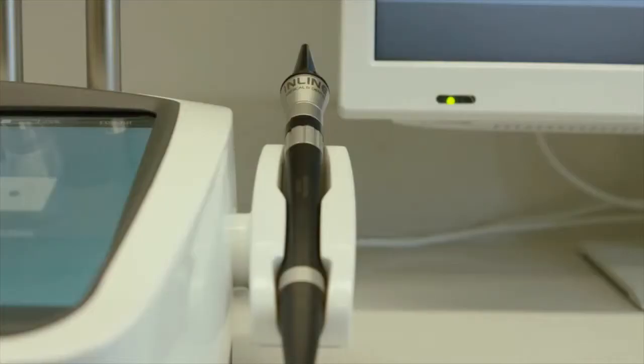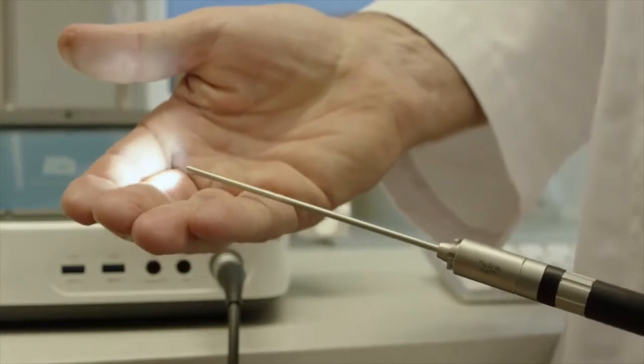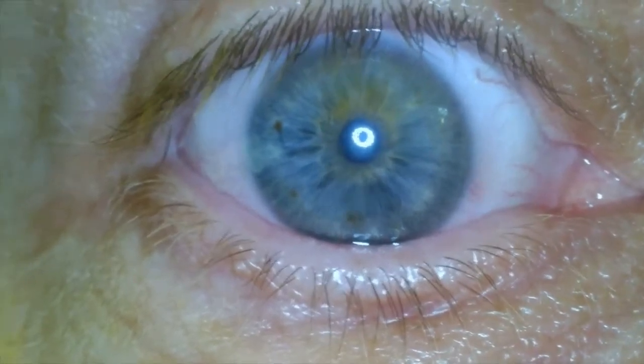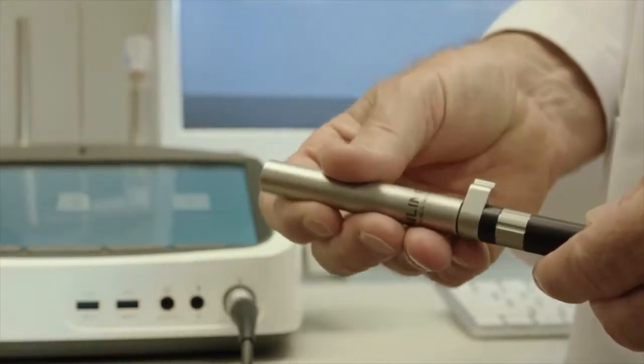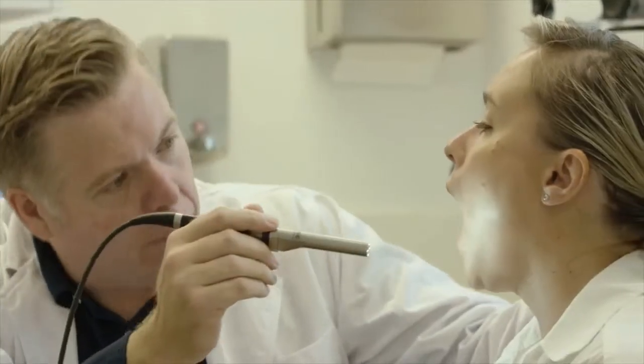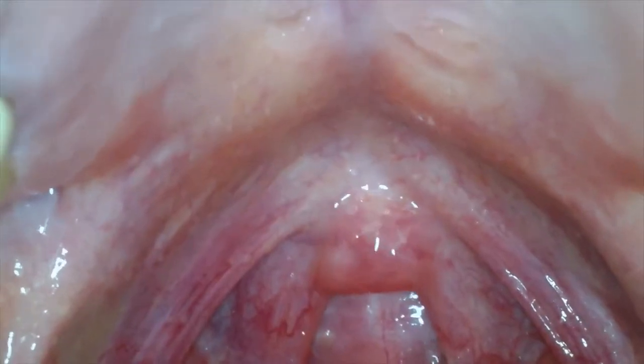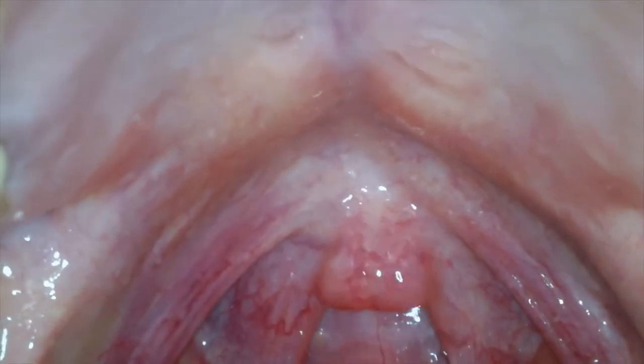The Pro-EX utilises state of the art electronics along with precision optics to produce the sharpest possible medical images. The general exam probe can be focused from a few millimetres to infinity using the focal wheel on the handpiece. The probe is ideal for imaging of the oral cavity or external lesions and wounds.